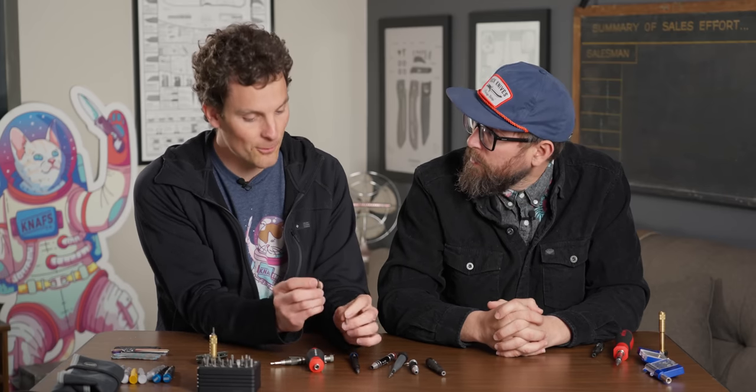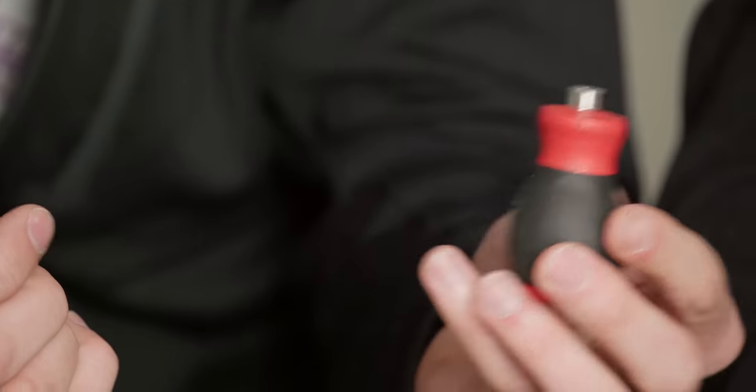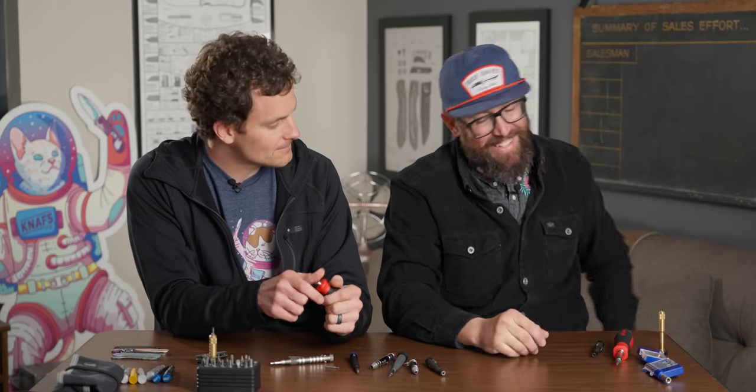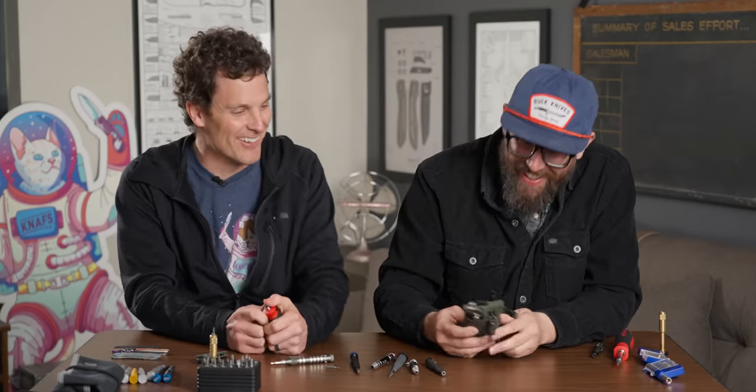There's a quarter inch bit versus a four millimeter bit. The smaller four millimeter bits — you're not going to be able to torque as much, it's just not going to take as much abuse. It's a smaller tool by nature. But anything with a quarter inch bit, you end up being a larger size overall.